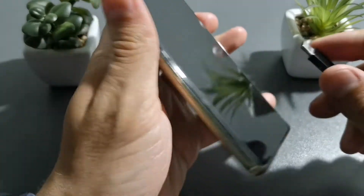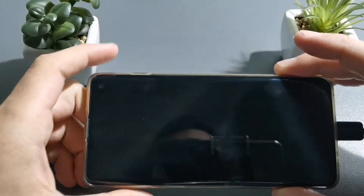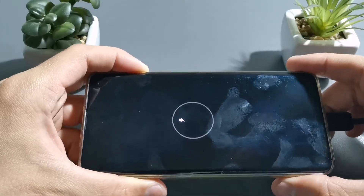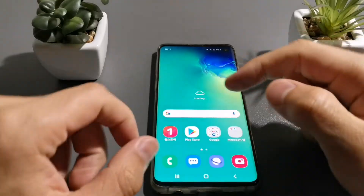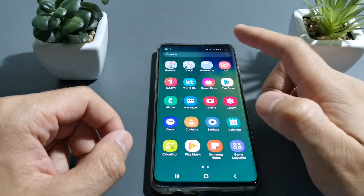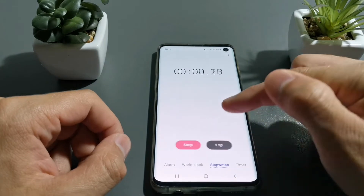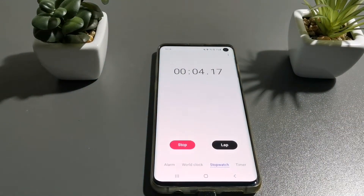We will now turn on the phone and start the timer. Let's start the timer — stopwatch — and start right now. We will be back after the 15 minutes mark.